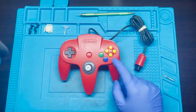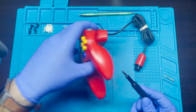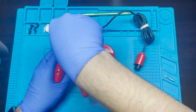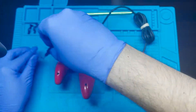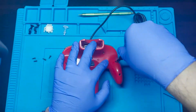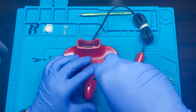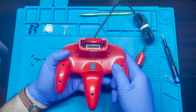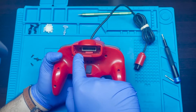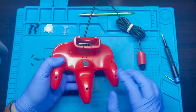So the next thing I'm going to do is just go ahead and open this up so that we can start replacing this joystick. When opening this up, be sure to get the two screws that are in there — you can probably see them — that way you don't try to force it open and break it.